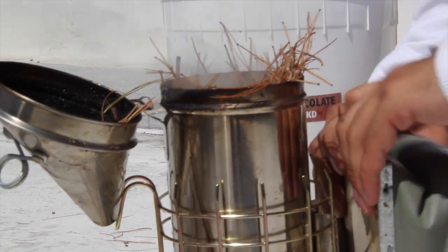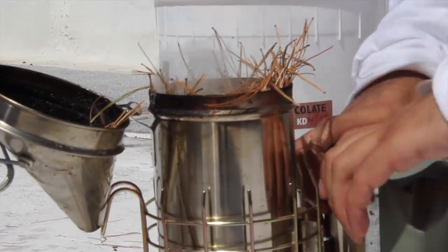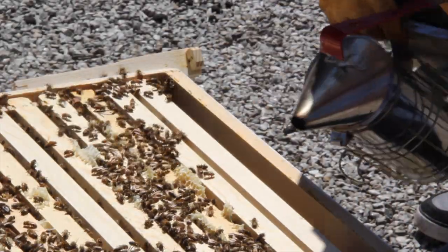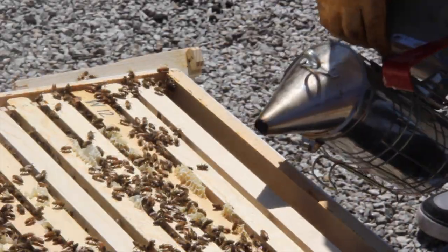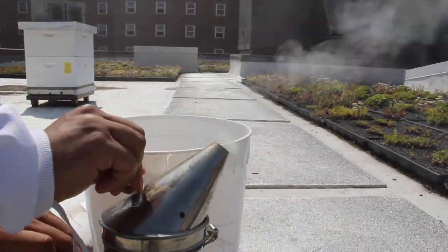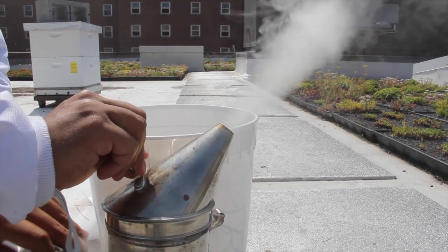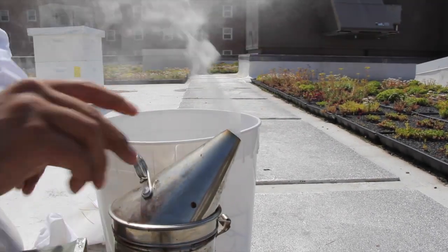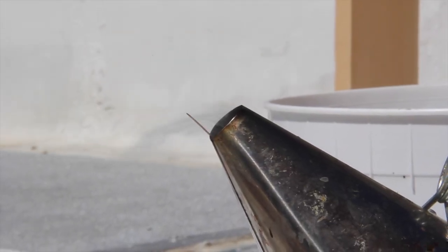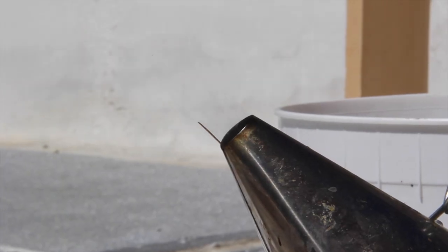Once the smoke is well established, add a layer of green vegetation such as grass or leaves on top of the burning fuel. The green vegetation will prevent hot red ash from leaving the smoker and also help cool the smoke. When the smoker's spout is secured atop the fire pan, continue to pump the smoker bellows and test the temperature of the smoke by blowing some onto your exposed skin. The smoke should be cool to the touch and should not contain any hot ashes.